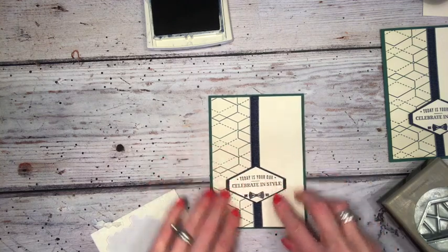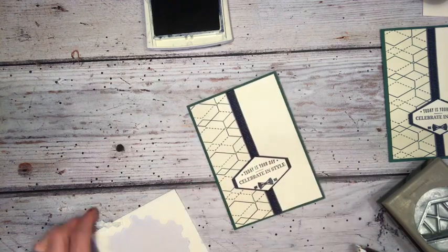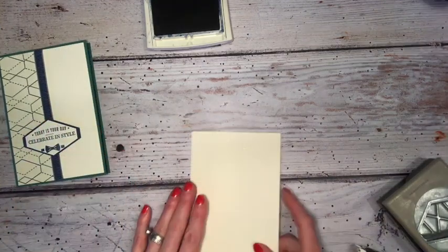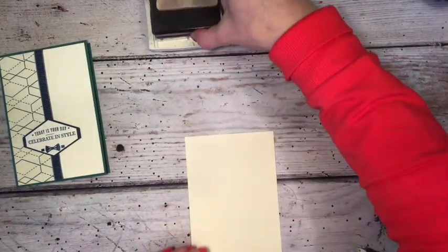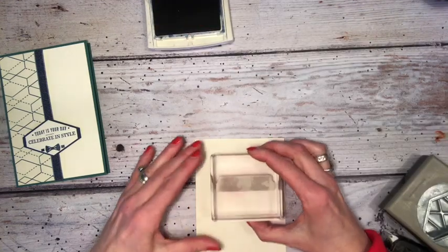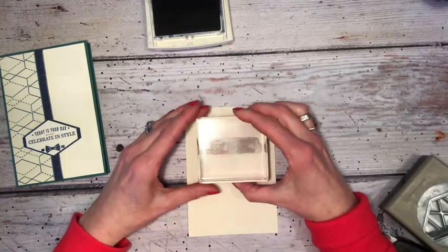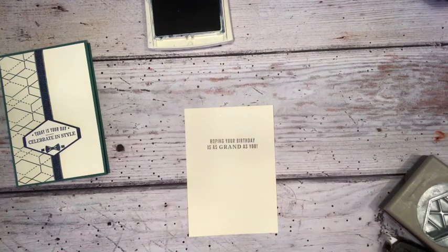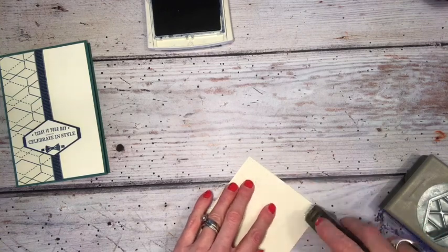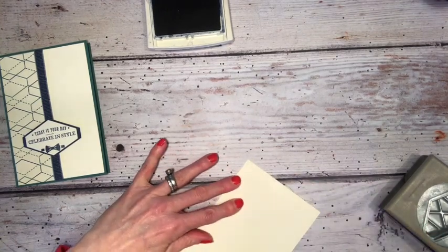If we just place that over the gap, the punch is pretty much hidden. On the inside, I'm going to take this sentiment, stamp that, then adhere this to the inside — again using Fast Fuse.